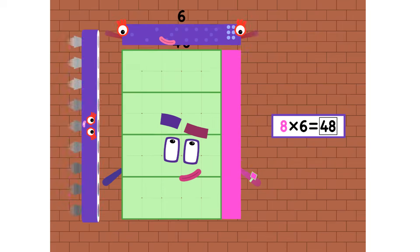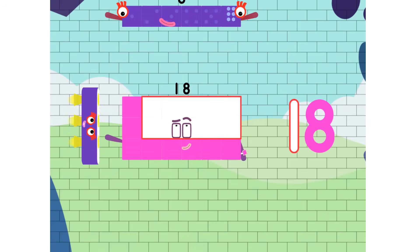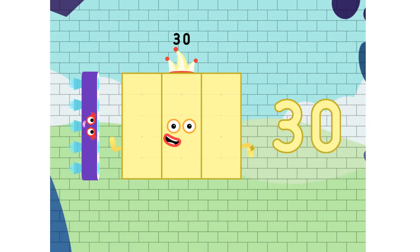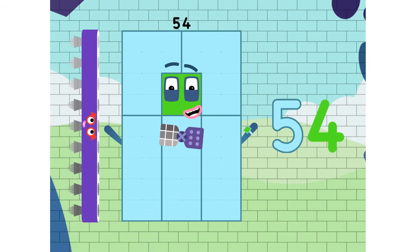52, 48, 54, and 60. 6, 12, 18, 24, and 30. 36, 42, 48, 54, and 60.